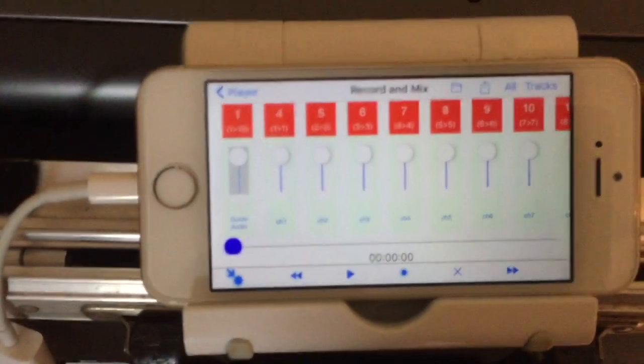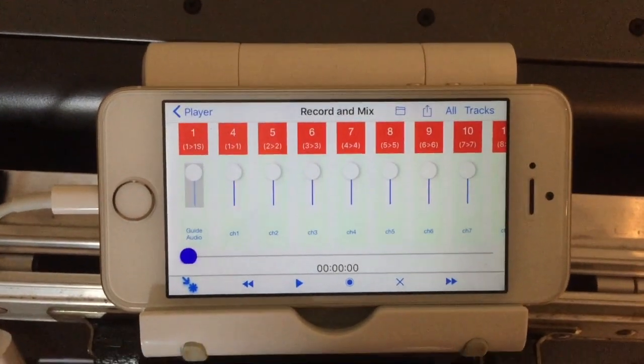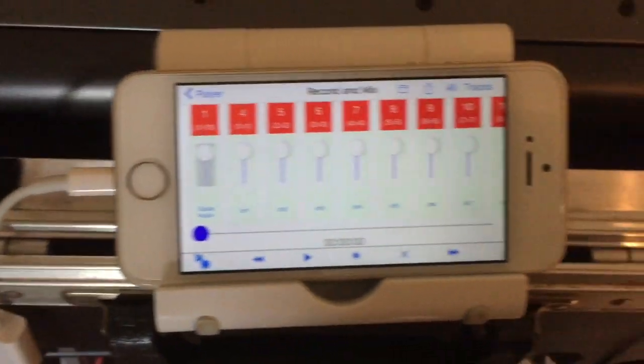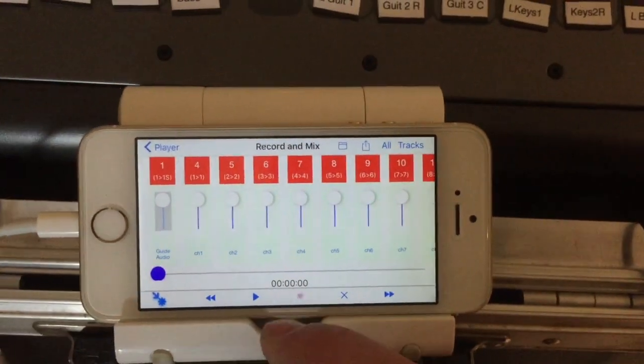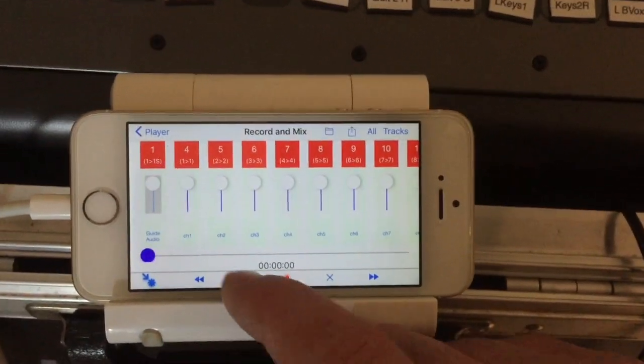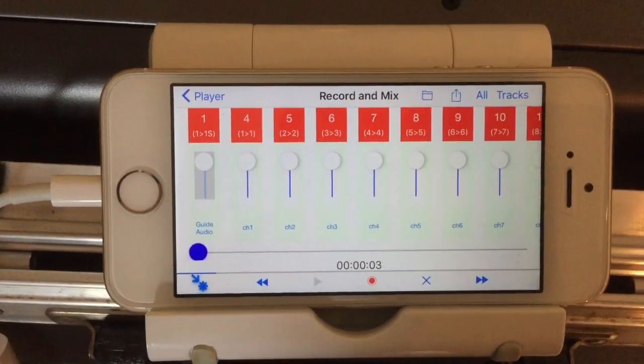It's quite useful if you've got a smaller X32 or you want a way of backing up what you're recording via USB. So now we're record armed, and what we do is we hit the record button here and play at the same time, just like a tape recorder. You can see we're now in record mode.